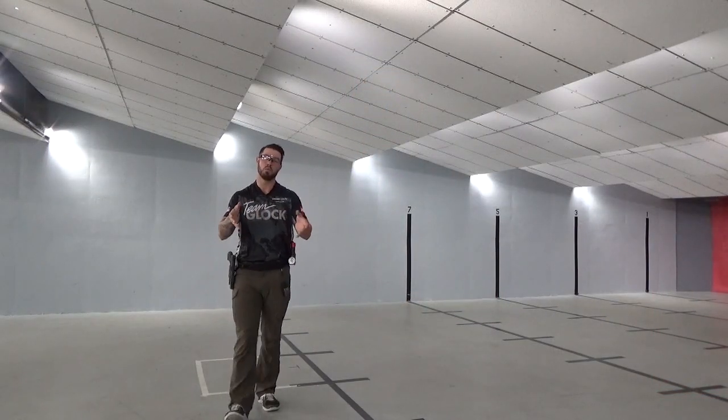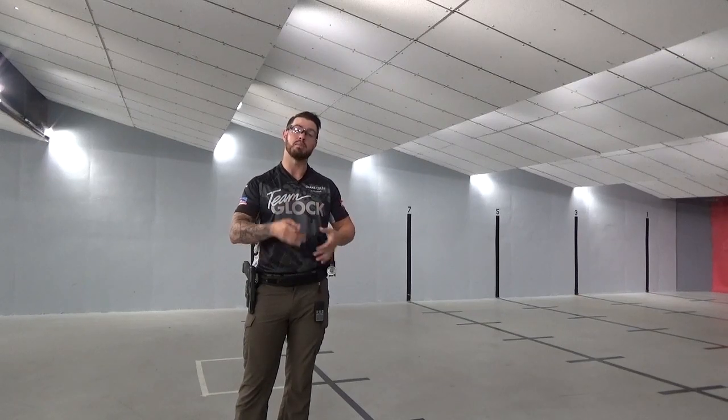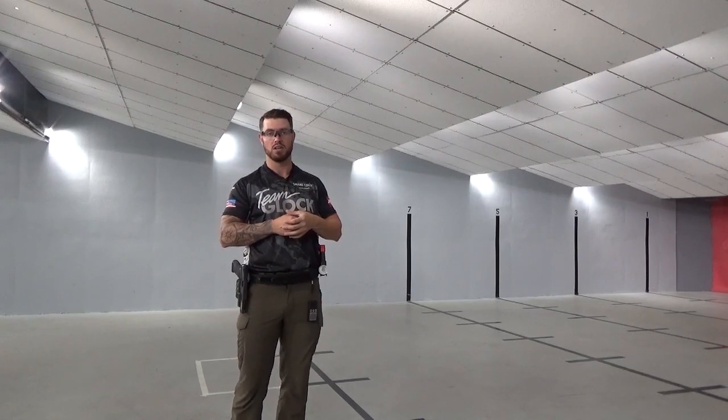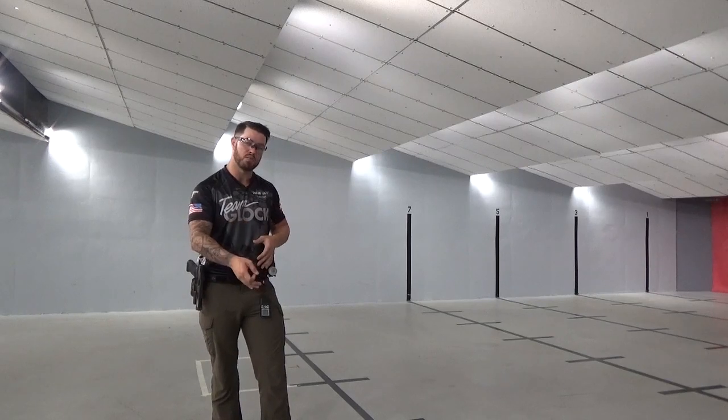So in entering a position, we want to focus on our footwork so that our entrance is smooth and efficient and our pistol is up and ready to fire as soon as we're settled in position. Now being ready to fire is based on the distance and difficulty of the target, so obviously on a harder shot it's going to take longer for our sights to settle. So the first thing I want to do is use my knees as shock absorbers so that I can break down before I get to the position.